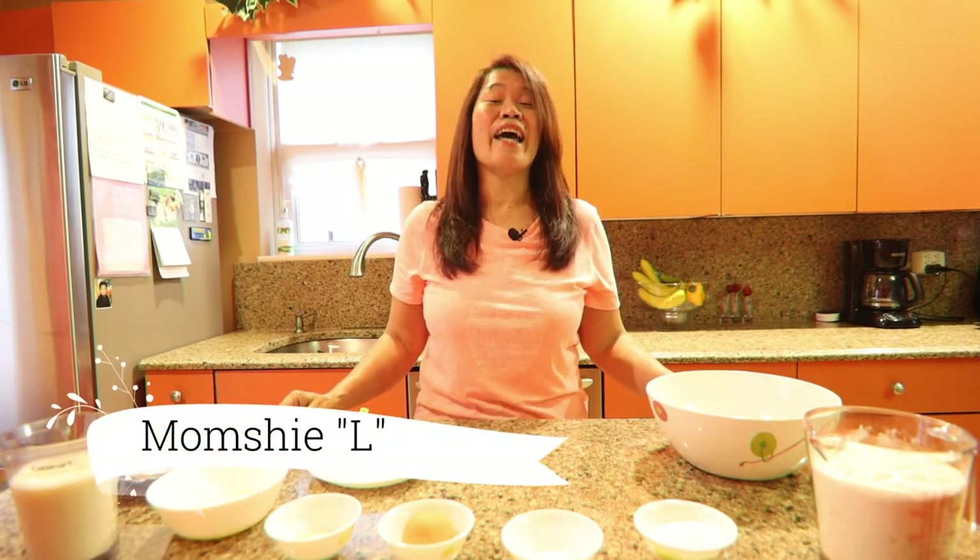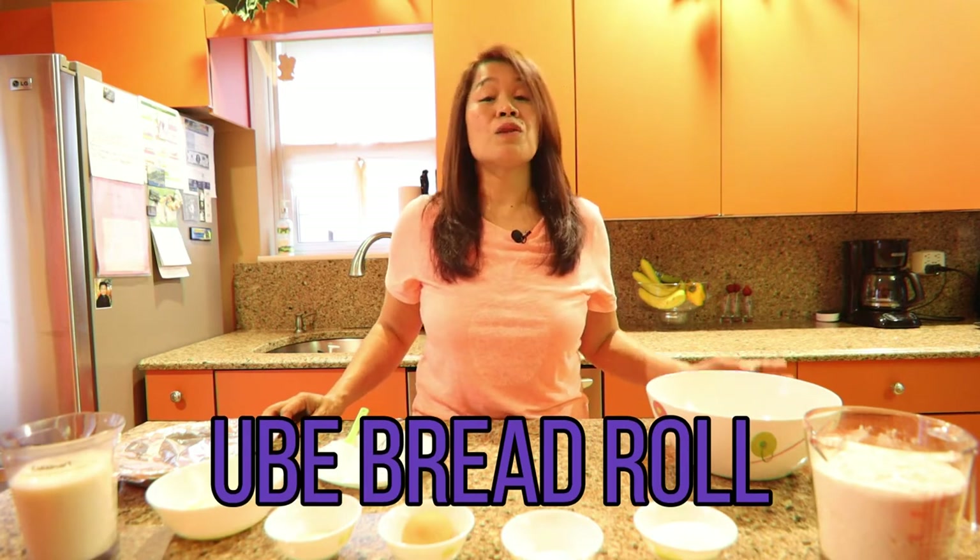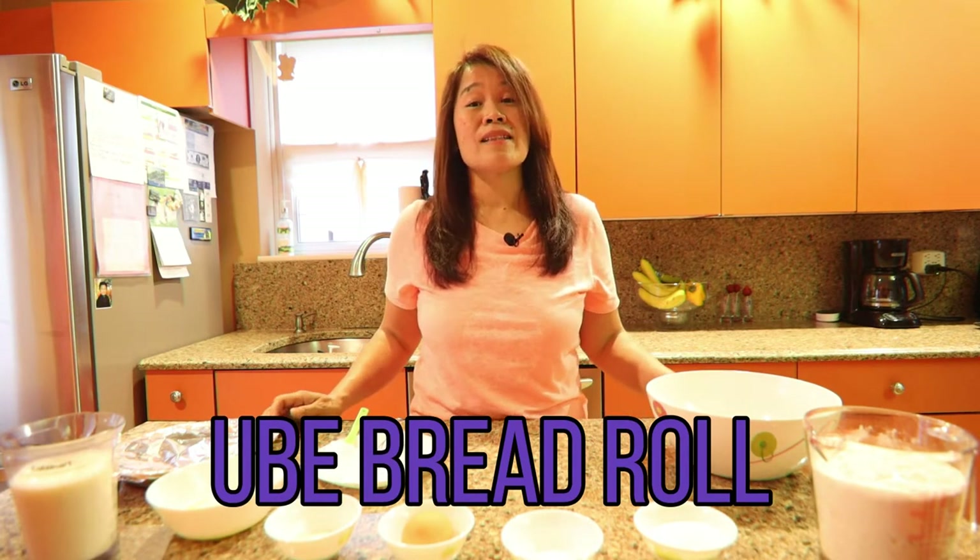Hi everyone, this is your mom Shiel and welcome back to my channel. Today we are going to make ubi bread rolls. Lately I've noticed there are a lot of versions of ubi bread, cake bread, baked bread, so I decided to make my own ubi bread roll.